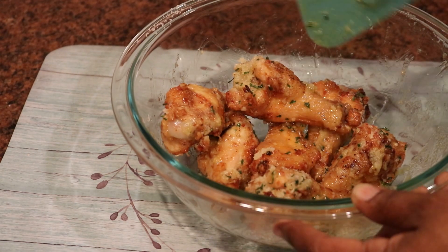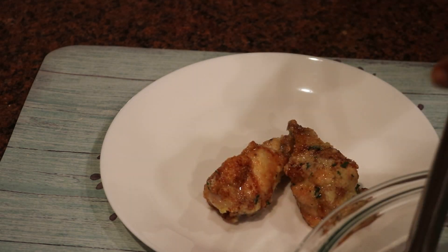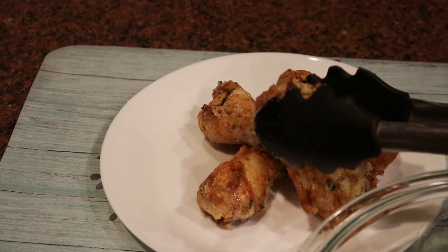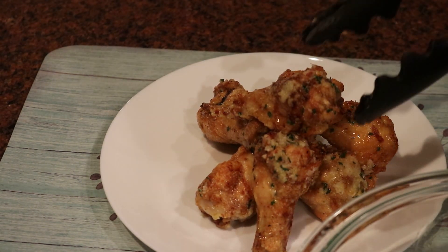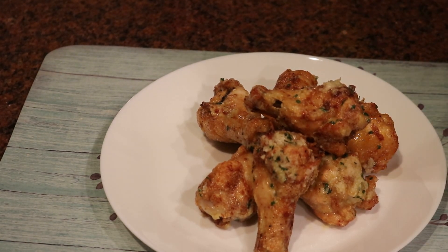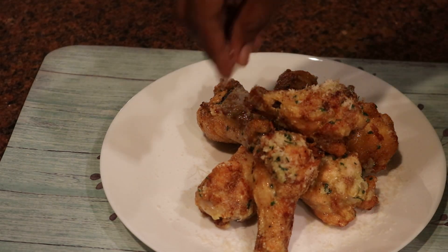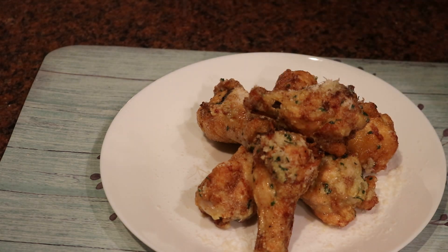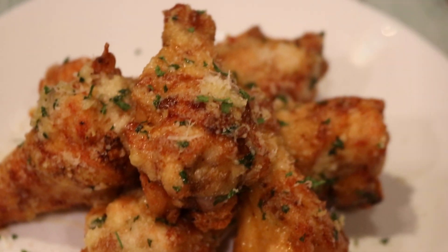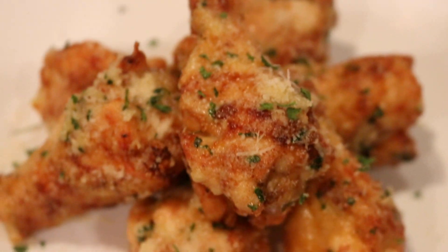For this video I made a small batch, but you can definitely make two, three, four, five pounds of wings at once — just double the recipe. You can coat all your chicken at once if you're having a Super Bowl party. Just have your butter-garlic mixture and Parmesan ready when your chicken is done. Toss them all in the bowl, mix them, and once you plate it, add some extra Parmesan and parsley flakes or fresh parsley. And it's ready.